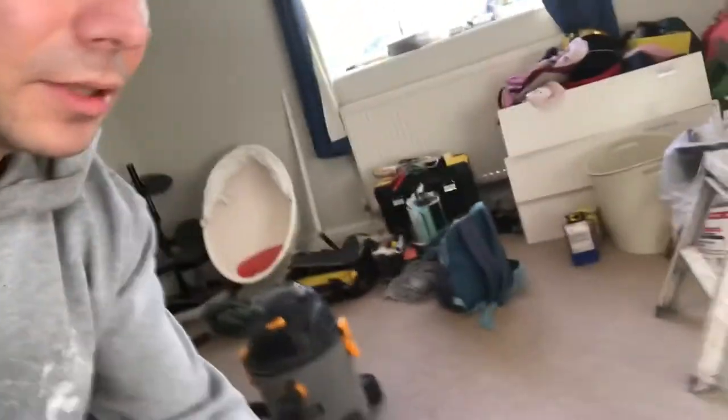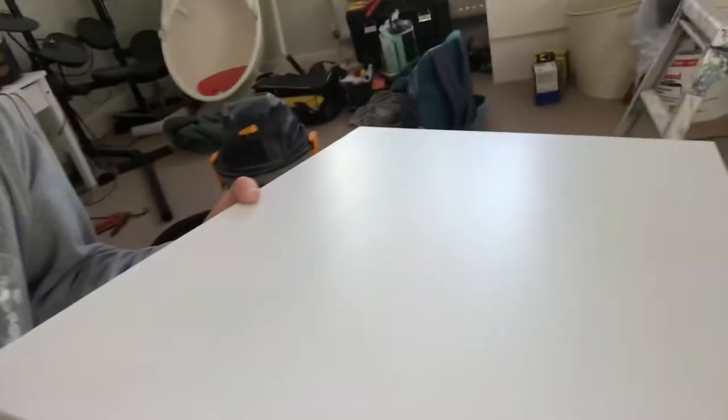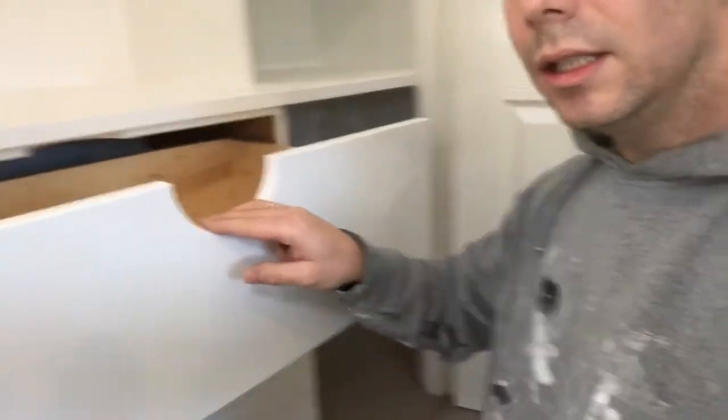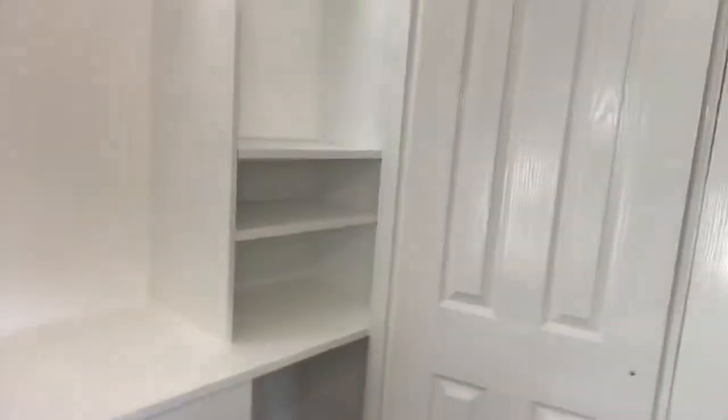The problem I've struggled with is there's always satin, gloss, eggshell, but never a nice subtle matte finish. This is the paint — there is some sheen in it, but it's really classy and I recommend it. This is what I've built, and it just looks so nice. The finish it gives — the look of the cupboard is just 50% better.